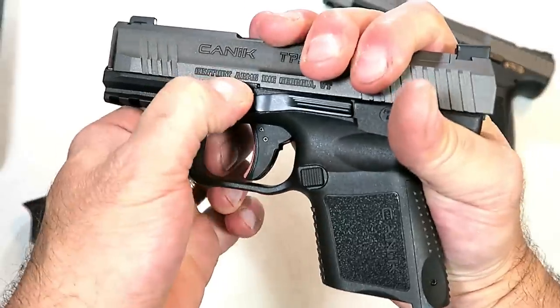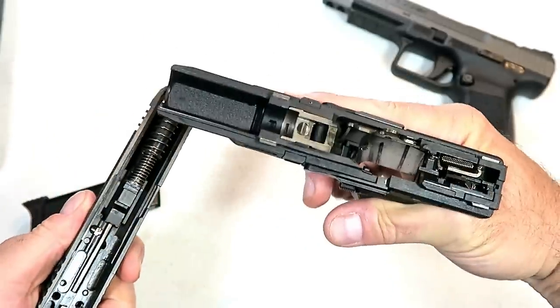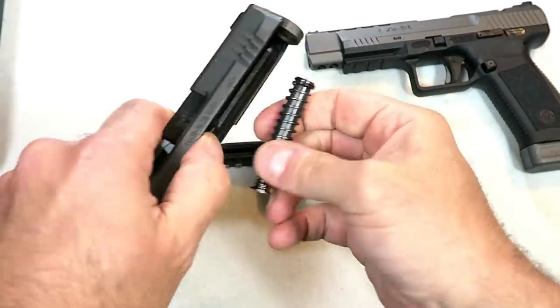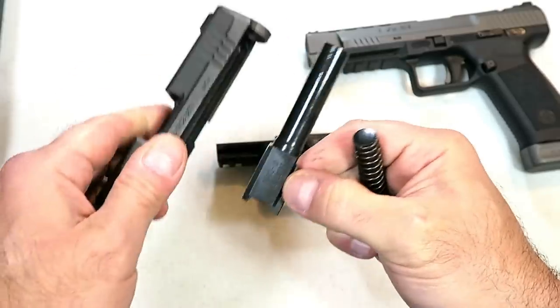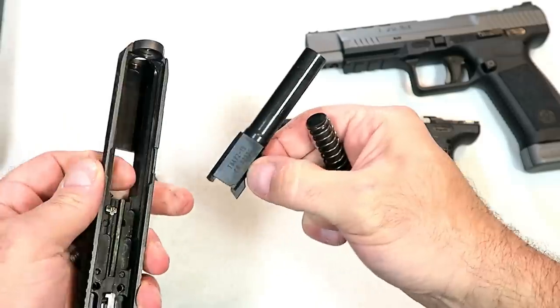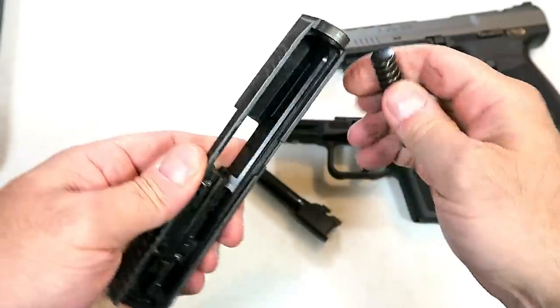One of the things I really like about the gun is the way it disassembles. You just pull the trigger, move the slide back a little bit, then release and off comes the slide from the frame — so simple. Here's your 3.6 inch barrel, dual recoil spring, and there is your slide.